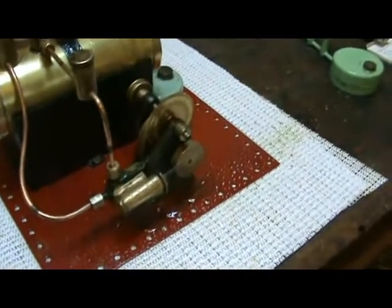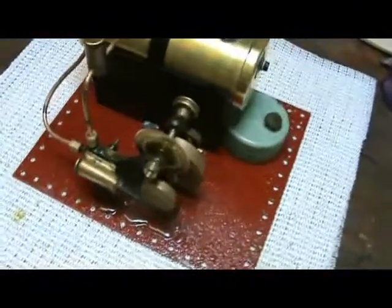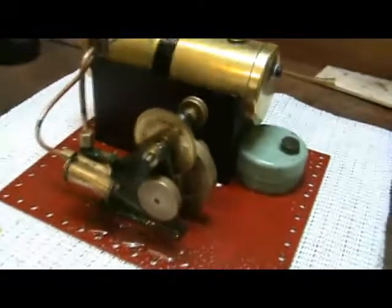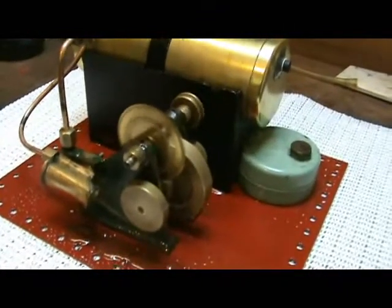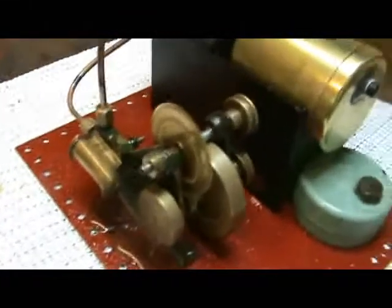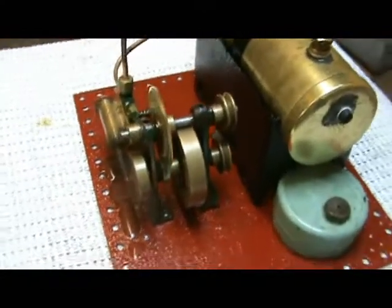It started off as a pile of rust, for those of you who never saw it. I've repainted the base and the firebox, and I had to replace the gears and the top shaft because they were completely knackered. Those are now the Carno parts — everything else is original.